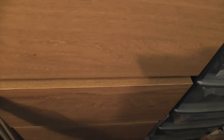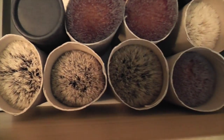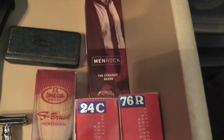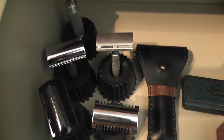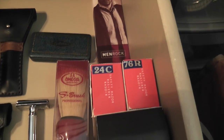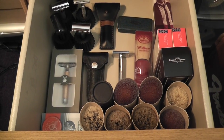So let's go and open one of these drawers that's inside this cabinet and we'll have a look and see what's in there. OK, so you've seen in that drawer — that's my razors and brushes.